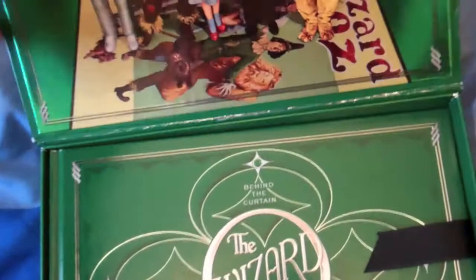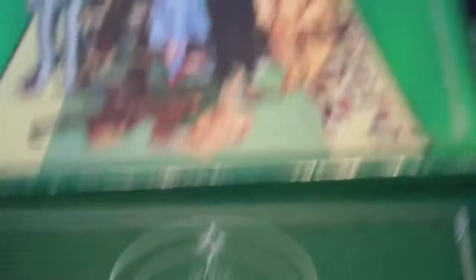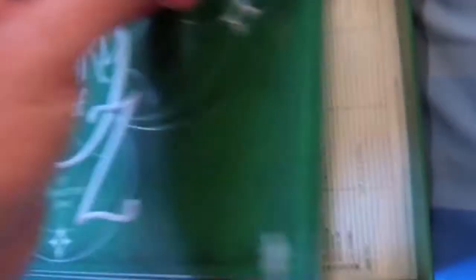So if you open it up, you get this nice picture of everyone — Tin Man, Scarecrow, Dorothy, the Wizard, and the Cowardly Lion. And then you get this nice booklet called Behind the Curtain: The Wizard of Oz, and it's just the production notes and stuff from the film.